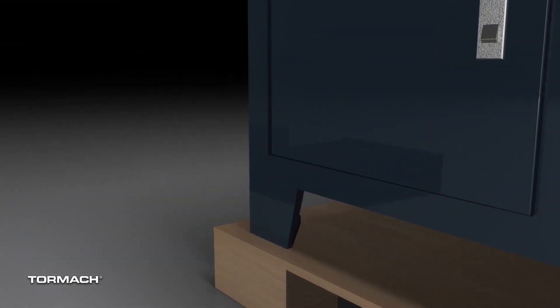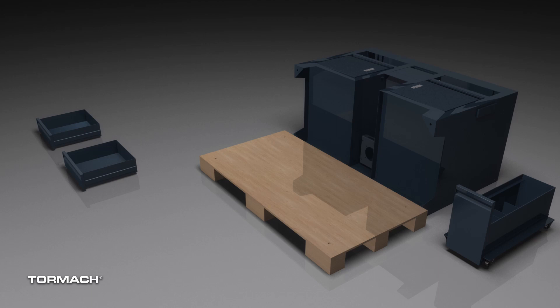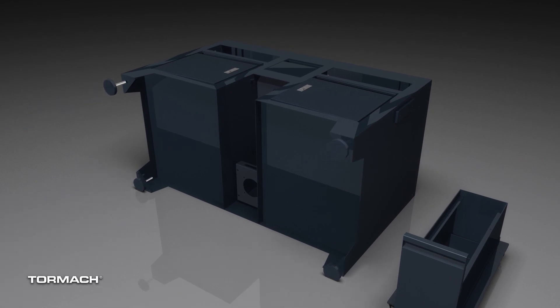Remove the mounting bolts located in the stand feet. Now, with the help of an assistant, lift the stand off and set it on its back. It's best to place some cardboard or plastic down first to protect the paint. We can now dispose of the pallet and install the stand feet. Once it's installed, we can lift the stand back up.